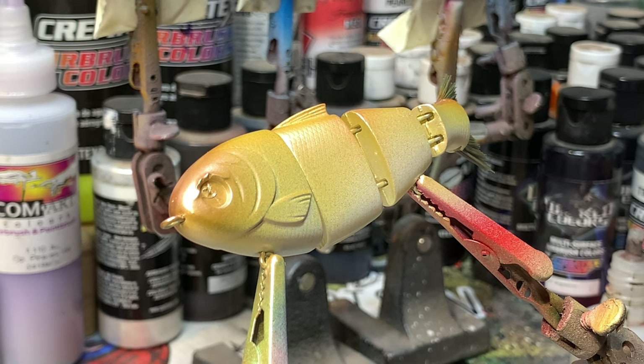Hey guys, Jen Carvassi, Jekyll Bates. We're over here at the spray bench today and I've got a couple of stencils out. I'm doing a white crappie — crappie, crappie, potato potato, tomato tomato — whatever you guys choose to call this little knucklehead.